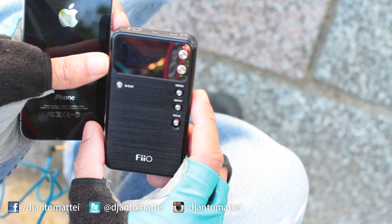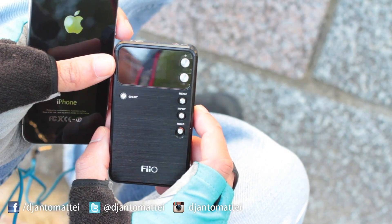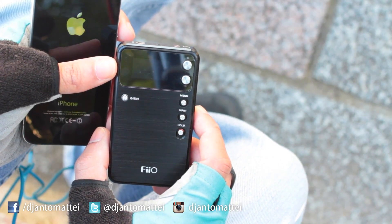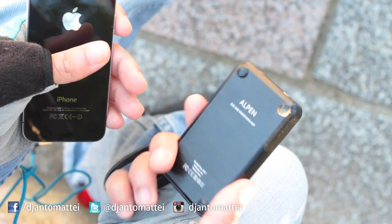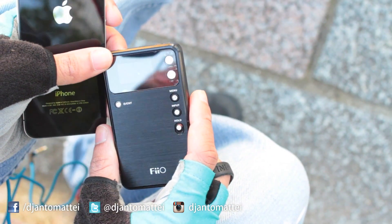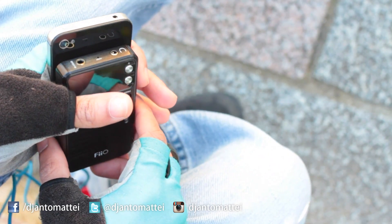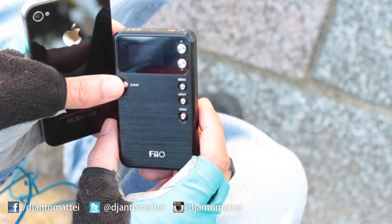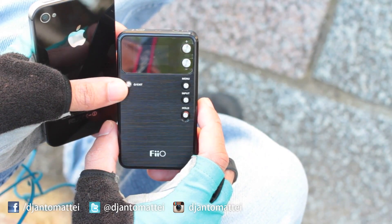I checked out FiiO's website — the website is really bad, takes a long time to load, and the English on there is terrible. I don't know who they had write that for them, but they need to get their business practices together. Judging by what the website looks like, and the fact that this is made in China, it makes you wonder how long this thing is really going to last — is it a cheap product or something of quality? Only time will tell.